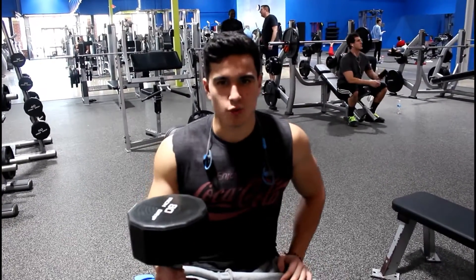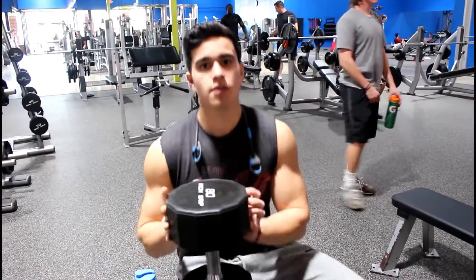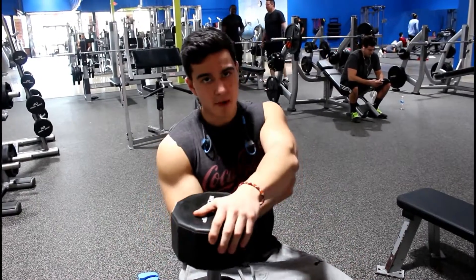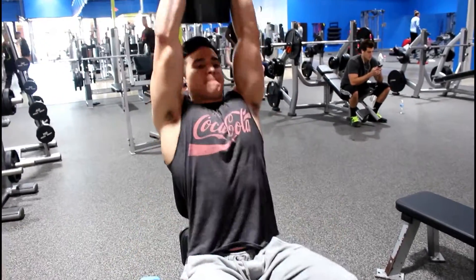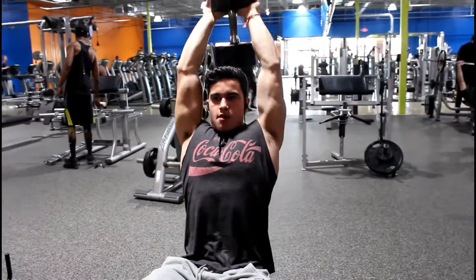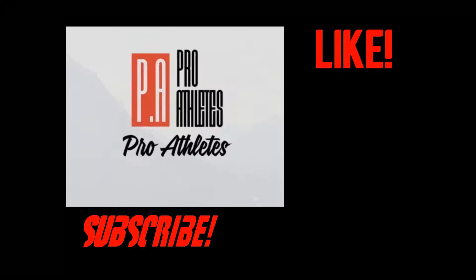I don't really know what this workout is called, but what you want to do is grab the dumbbell evenly under it. Keep your elbows as close to your head as possible and get that tight squeeze. I like it because it focuses on the bottom part of your tricep. I'm going to show you how it works — let's go.